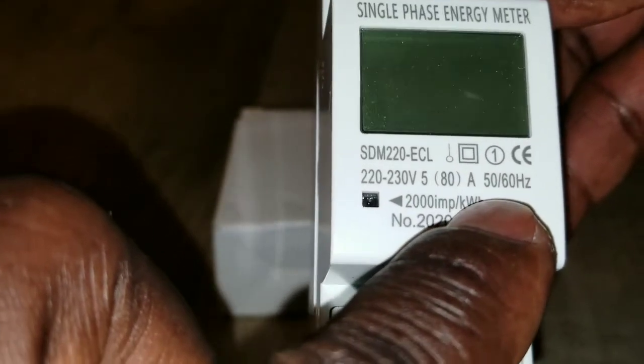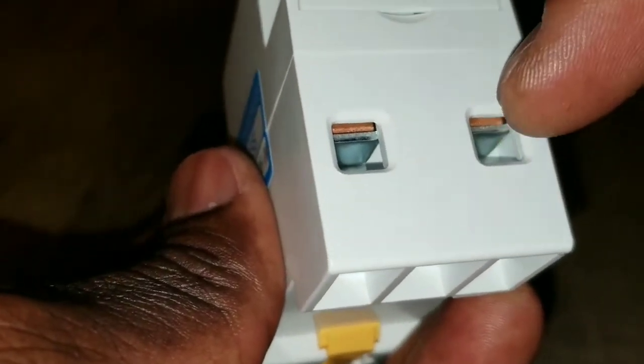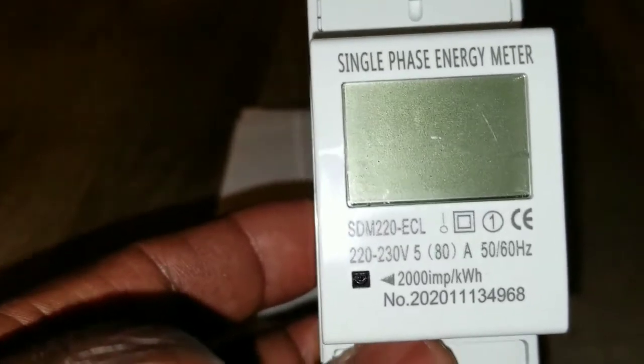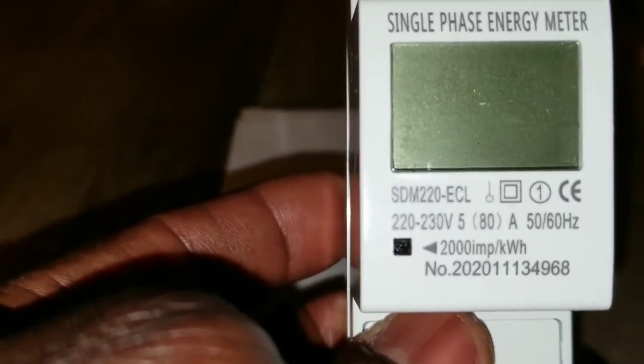It says 50 and 60 Hertz, so that means you can put two wires for 240 or 230, which is the red and the black. For international use, don't get confused — this is an international one that can do brown and blue, or whatever their wires are, internationally.